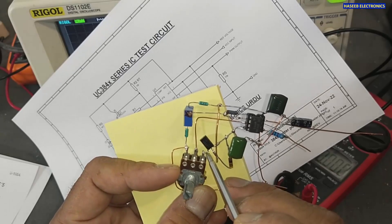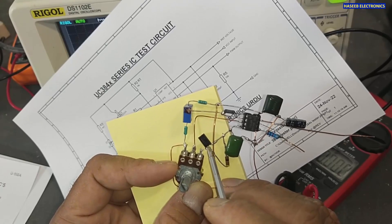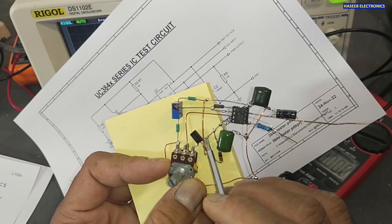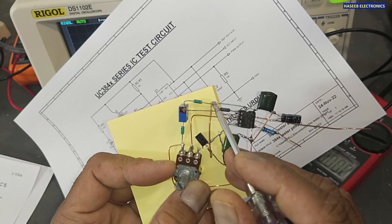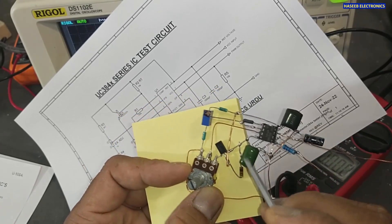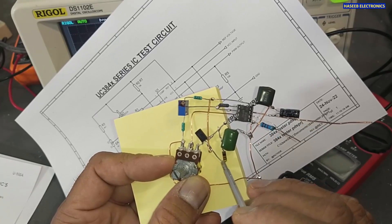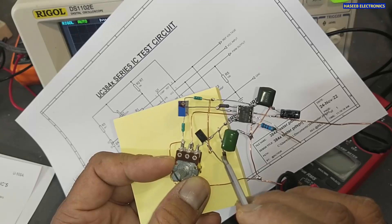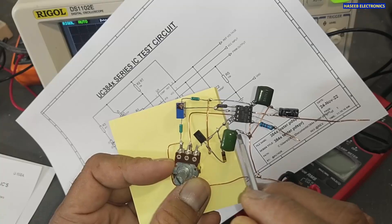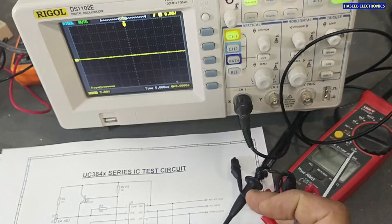I am using a 2N2655 transistor — you can use any NPN transistor such as 2N2222. The emitter is connected to pin number three and the collector is connected to the reference voltage. The 10 kilohm resistor is connected between the reference pin and pin number four of the IC. Between pin number four and ground we connect the 3.3 nanofarad timing capacitor.